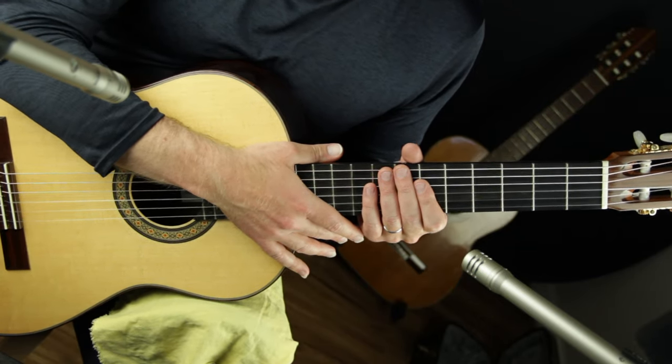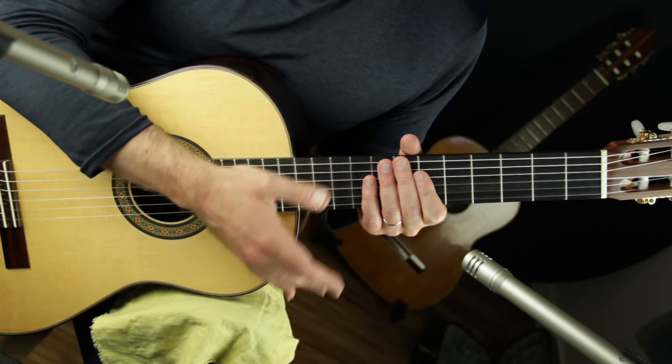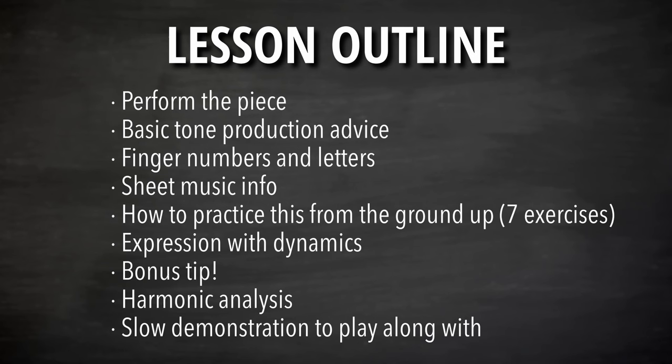In this lesson I'll teach you the first piece out of seven, and we'll talk about how to take advantage of dynamics to be more expressive. I'll perform the piece — a slow version at the very end you can practice along with — but right now I'll perform it at a faster tempo. Then we'll cover basic tone production advice for any fingerstyle playing, go over finger numbers for the left and right hand, and cover anything new about the sheet music.